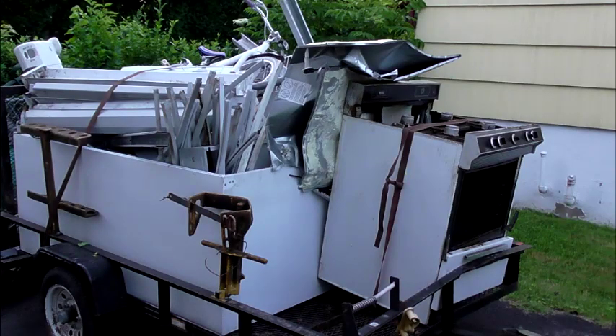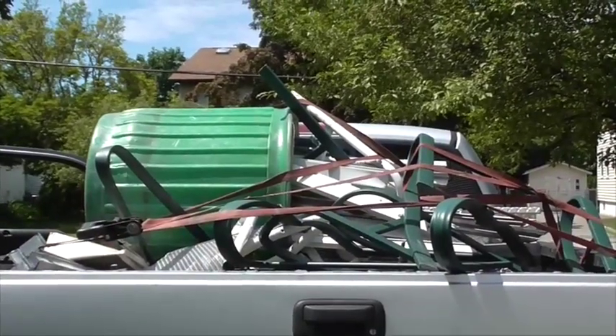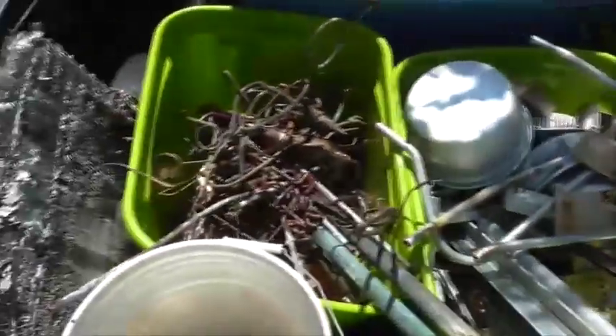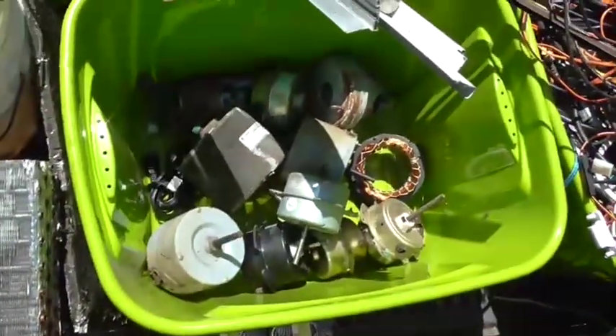Now we are ready to go to the scrap yard. You have your trailer, your truck, anything you have available to take there. Please separate everything you have just like I showed you when you organize. Look at my bins — I have my low grade, my wiring, some aluminum, some copper, and all other types of items, all separated. That way when I get to the scrap yard, I can just pull them out, put them on a scale, keep going, get paid, and get out.